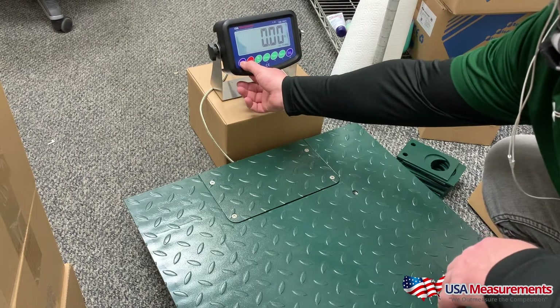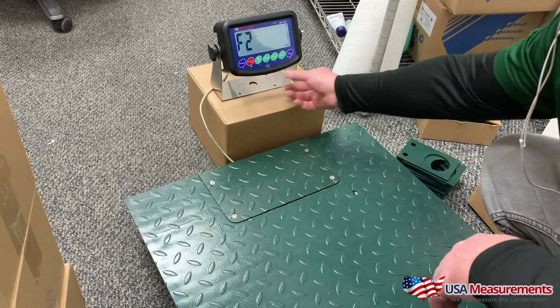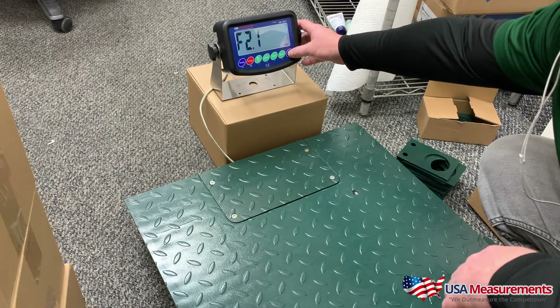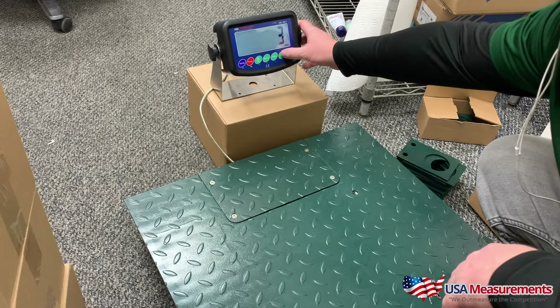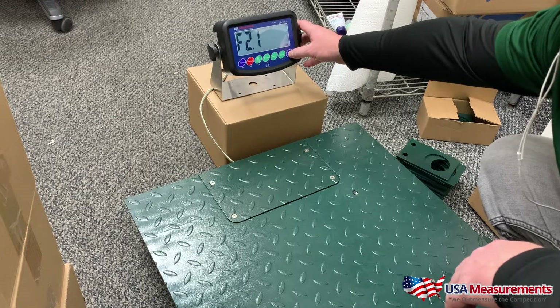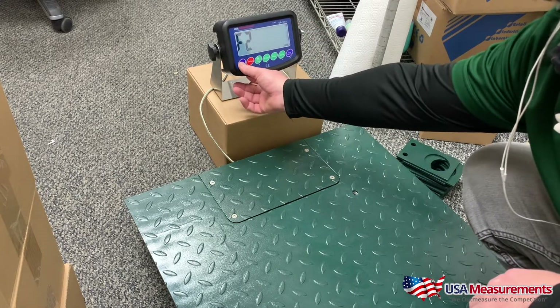We're going to press and hold the whole button, then hit F2 and hit the print button. Hit the print button again and we want to select number five for counting pieces, then press print.